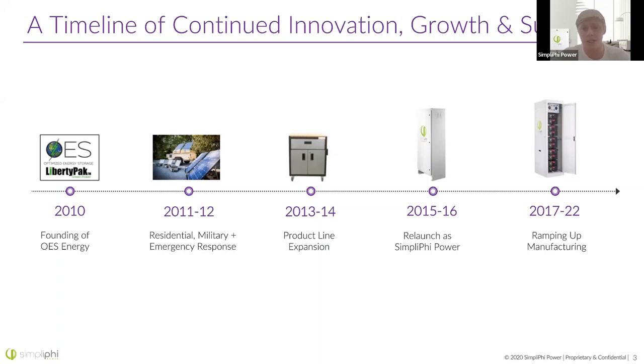We also began working in emergency response and residential at that time. We're all really passionate here about the environment and sustainability, so working in emergency response is really important to a lot of people here. In 2013, we began expanding our product line — we're still doing that to this day, always considering what the installer needs to get the job done quickly and provide all the needs of the customer. In 2015, we relaunched as Simpliphi Power, and since then we've been ramping up manufacturing at our Ventura County, California location, where we do our engineering, design, and manufacturing.